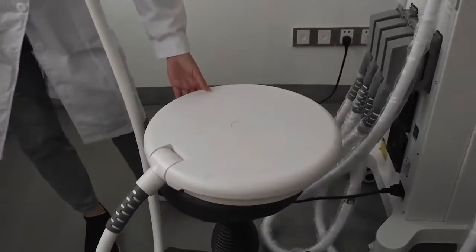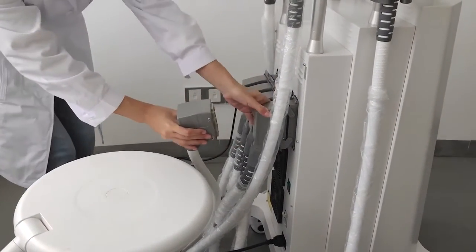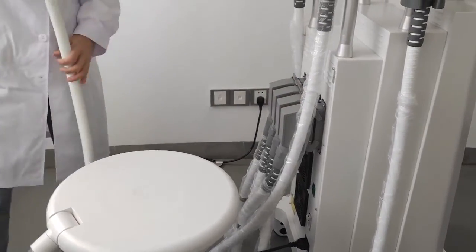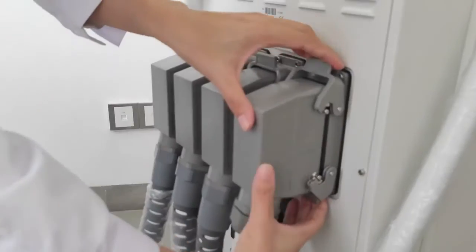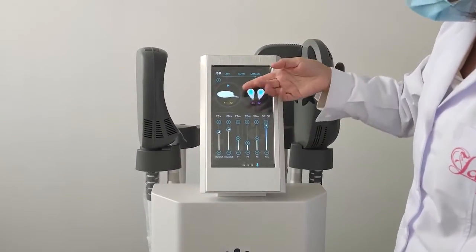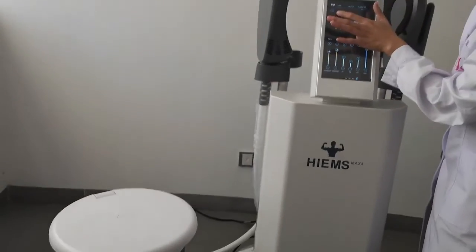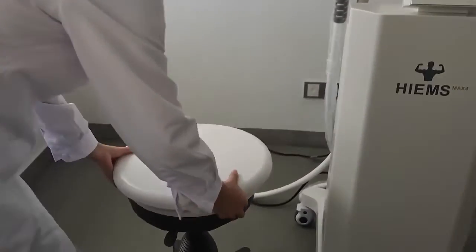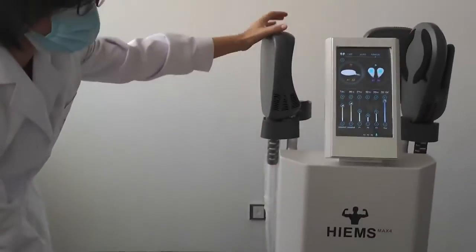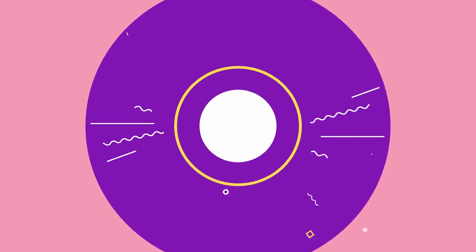We also have a seat handle available as an option. You can use this handle on any channel — just change it here. Now we can see the seat handle is assigned to channel A, and channel A now controls the seat handle. The seat handle is also working.